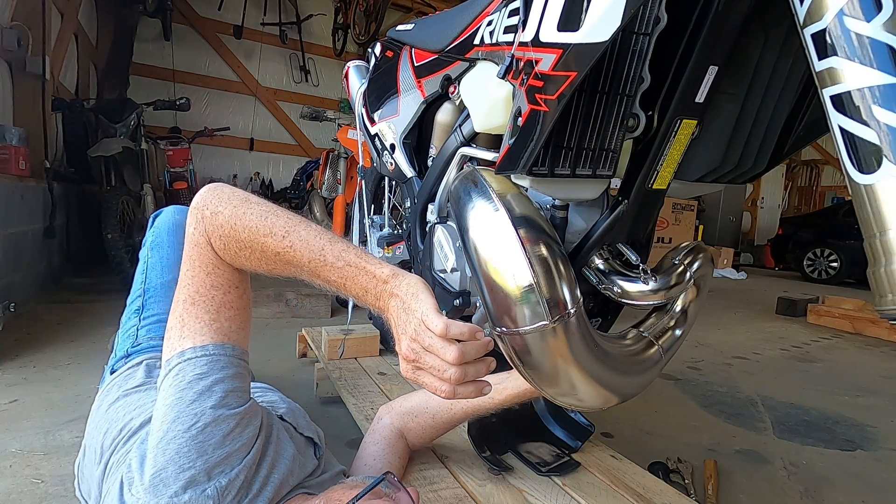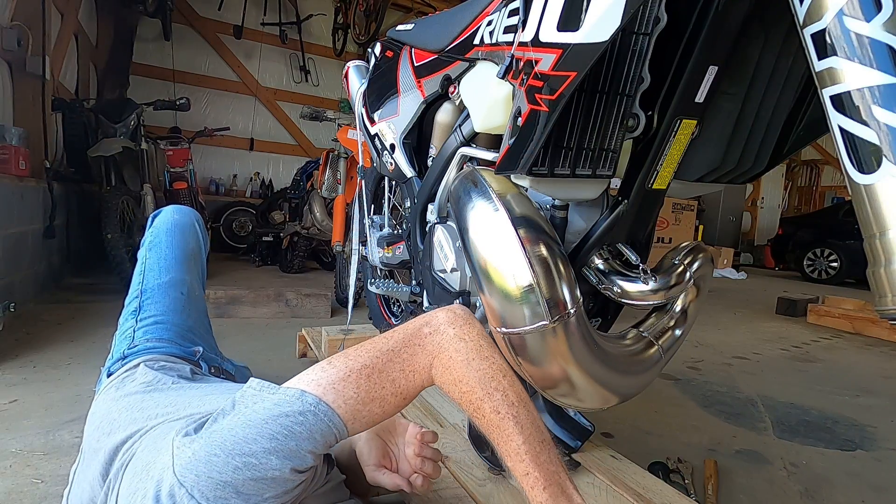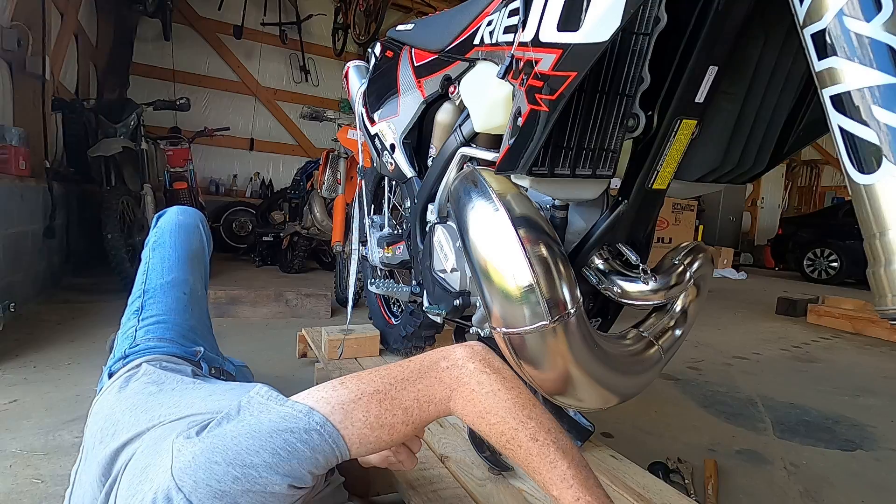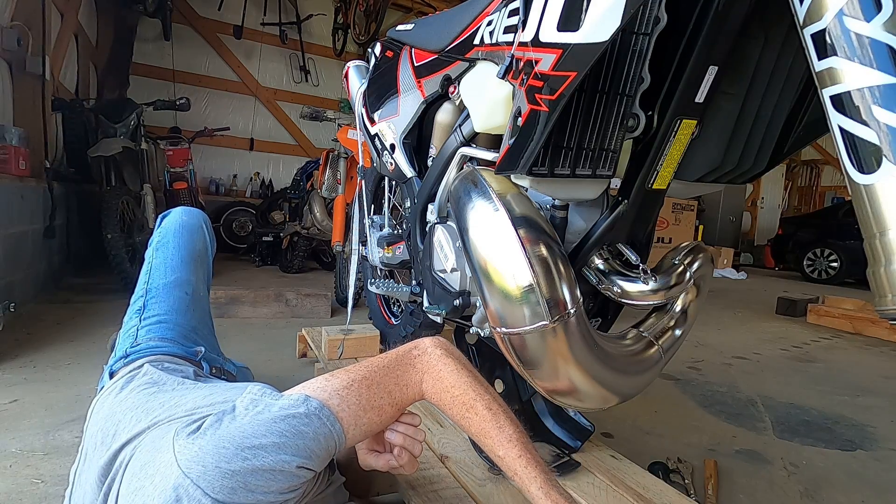They give you these little short bolts. This is a cute plate, I'm assuming. Because four fender bolts.